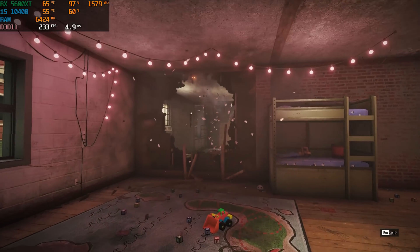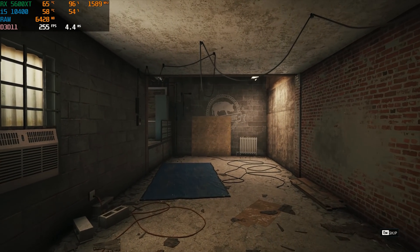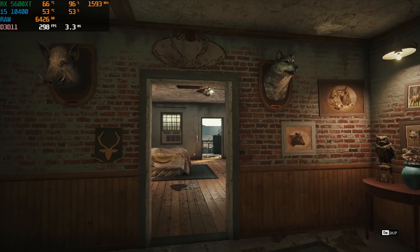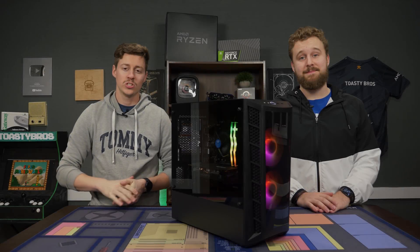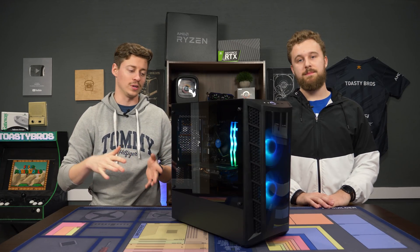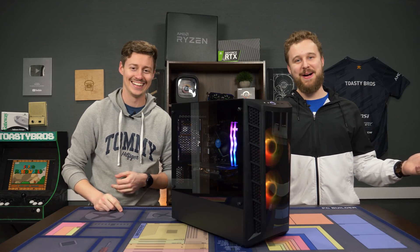Overall, I'm very happy with how this PC turned out. It's one of the only PCs you could probably pick up right now, and those links in the description will actually take you somewhere, which is a good thing. Hopefully stock gets a little better so we can do some different builds on the channel. But the i5-10400 and 5600 XT is a really good pair. For $850, it worked great — looks great, performs great, smells great, sounds great. All of the above.